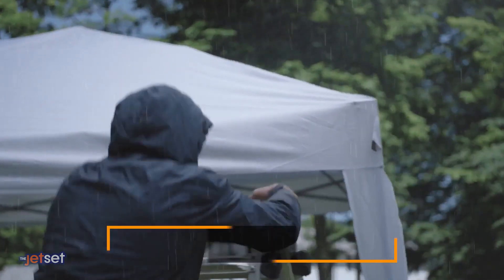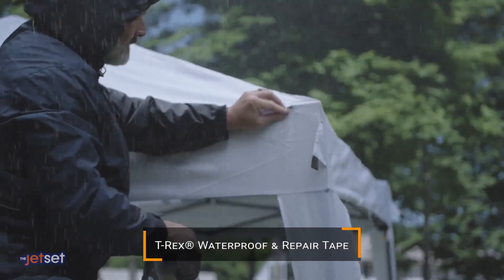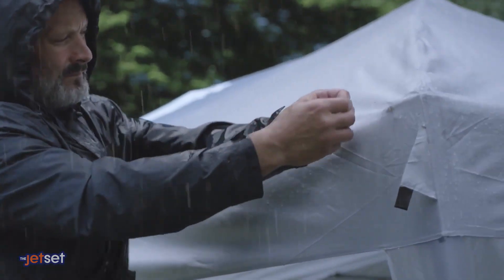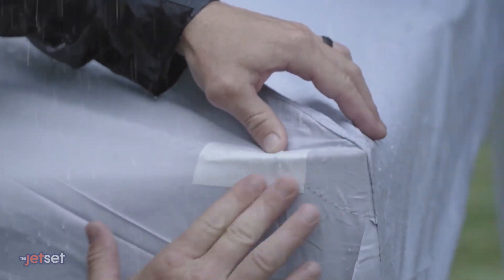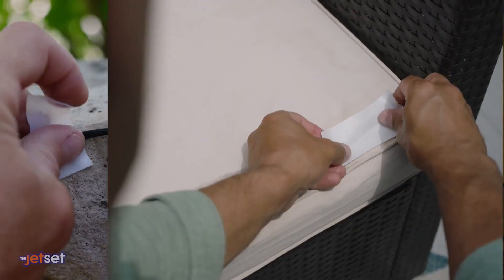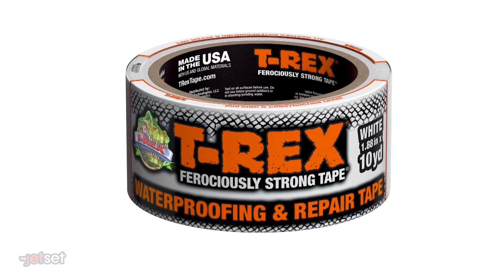The T-Rex Waterproof Repair Tape is the best fix-it-all tape for wet and hard-to-stick-to surfaces. It's great outdoors or indoors for storm repairs, plumbing, and automotive. Its Flex-to-Fit technology is ferociously strong, providing maximum stretch even in tight splices. It instantly seals out water, air, and moisture, and works underwater.